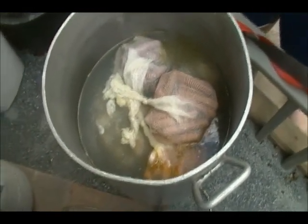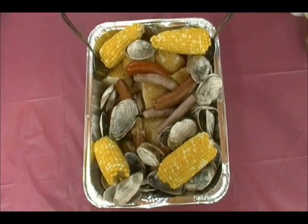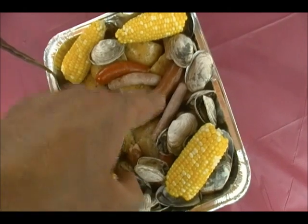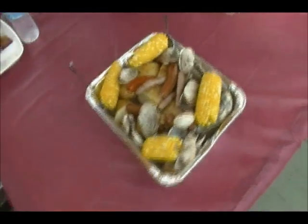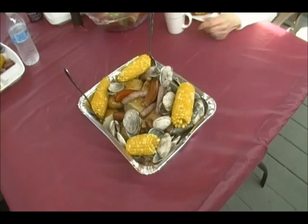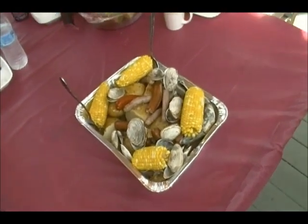All right, see you on a plate! The sausage, chorizo, hot dogs, some corn, the clams, and the golden potatoes — and everybody seems happy. New England clam boil, a la Mark, AKA Fats the Cat.